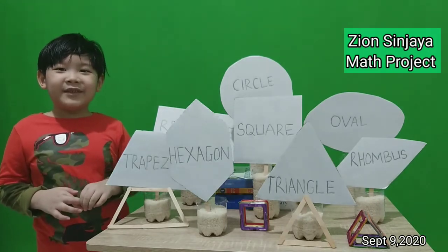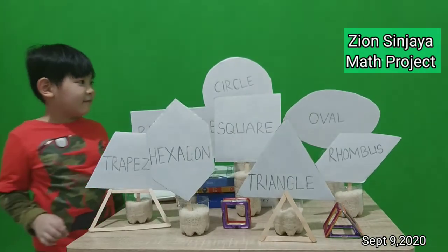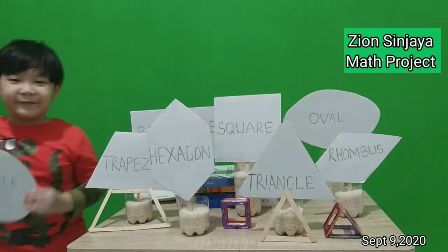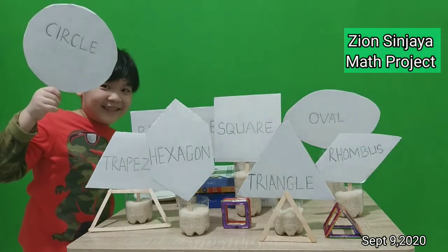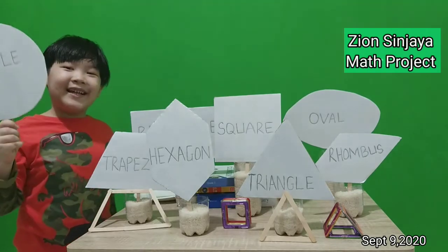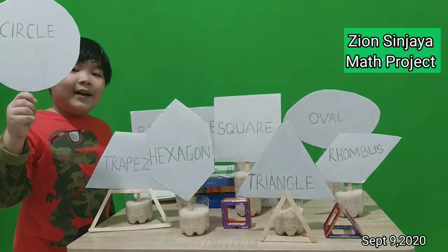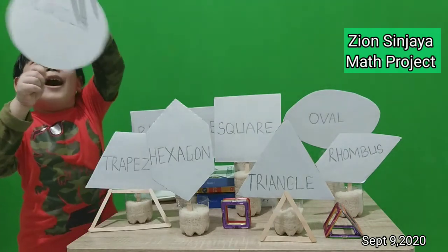Let's start from circle. Look at this. This is a circle. It has no corners. It's a perfectly round shape.